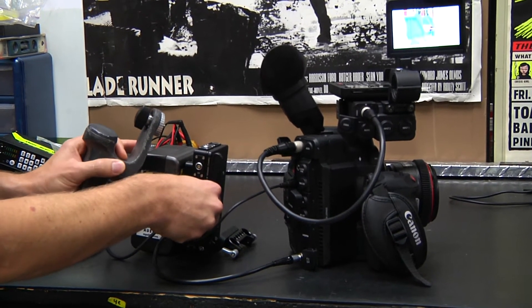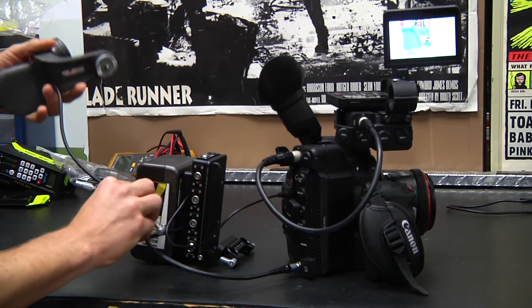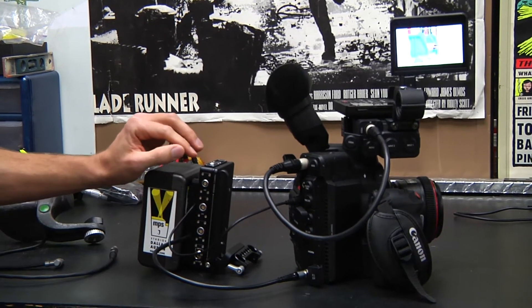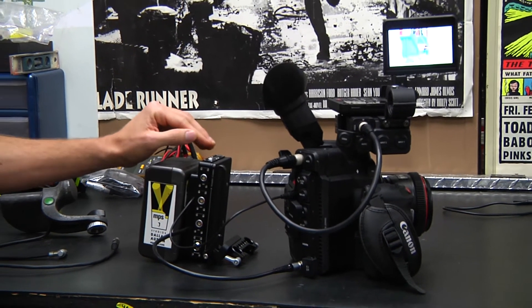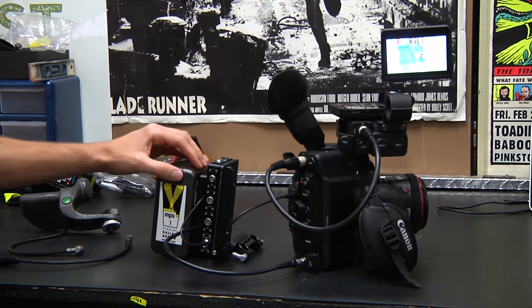This is a function that's built into both ports, and you also have 24 volts at 3 amps on these two. We also have two 2-pin Lemos that are 12 volts unregulated, and a D-Tap as well. And then you also have a second D-Tap on the power plate itself.